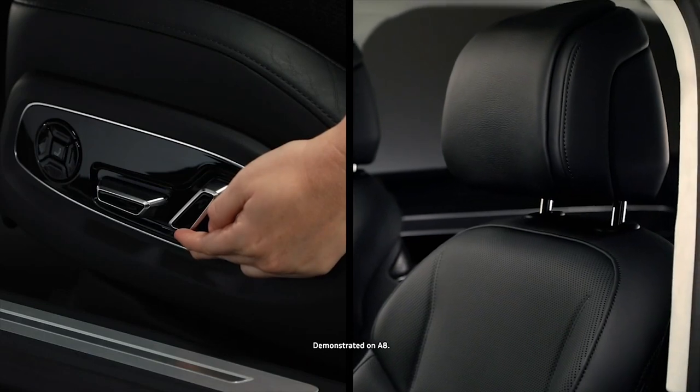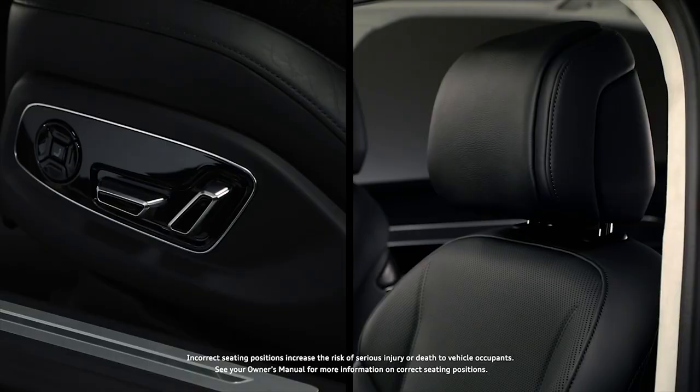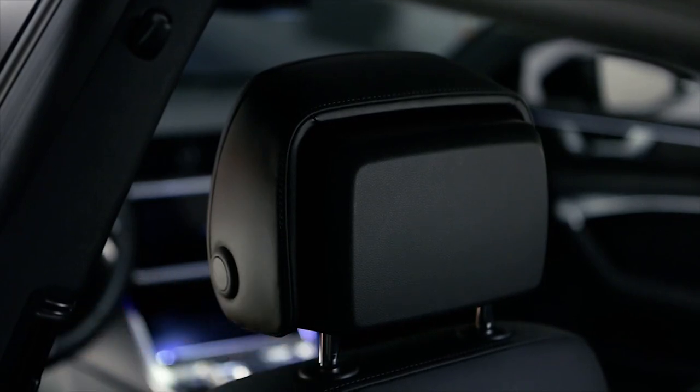On vehicles with power head restraints, moving this switch up or down raises and lowers the head restraint. Manual head restraints can be adjusted by pressing the button on the side and adjusting the restraint to the desired position.